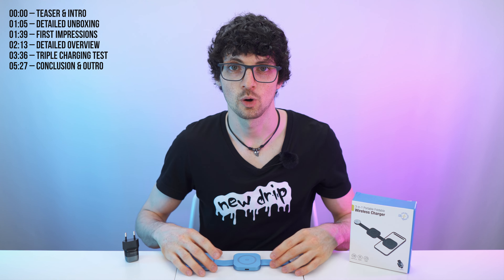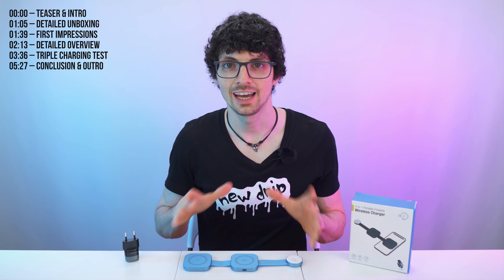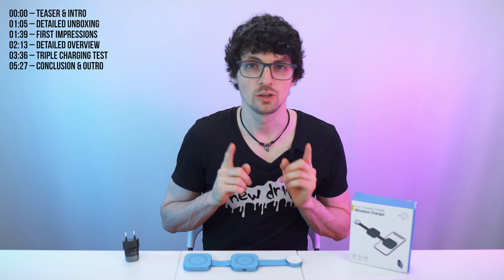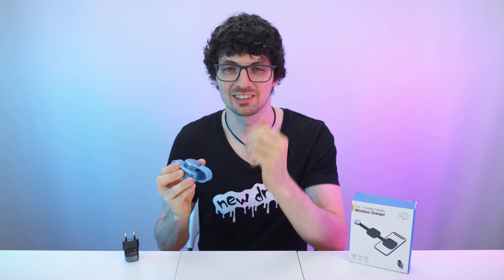And just like that, you can charge all your Apple devices at once. This is the perfect bedside charger and it will magnetically hold and charge your devices — your watch, your earbuds, and of course your phone. Super handy, super light, super compact. But is it actually as great as it looks? Let's find out.